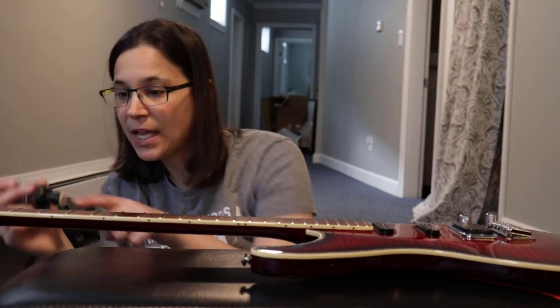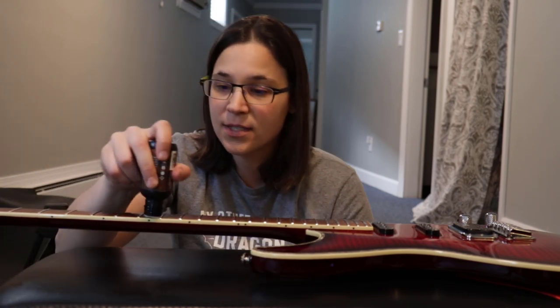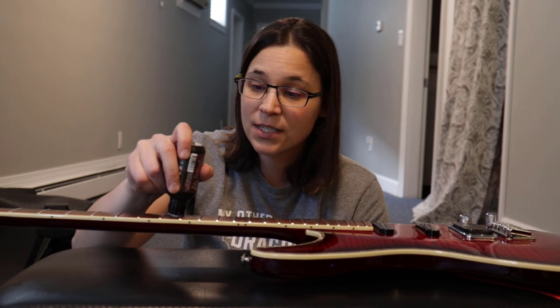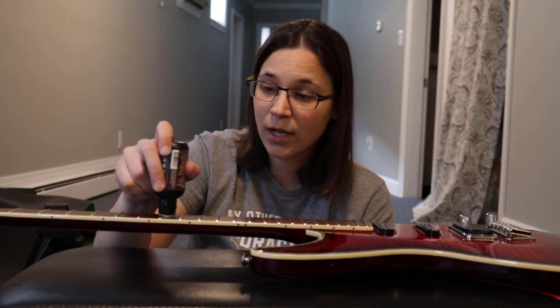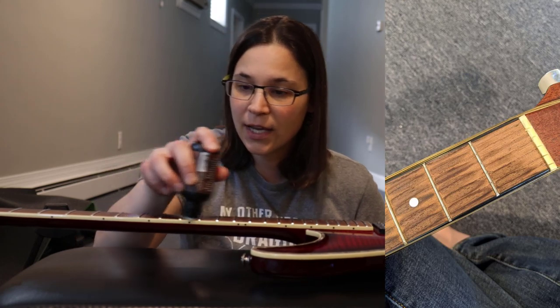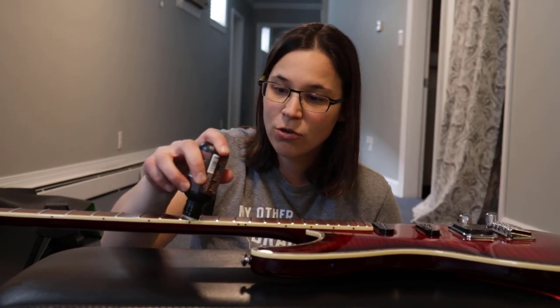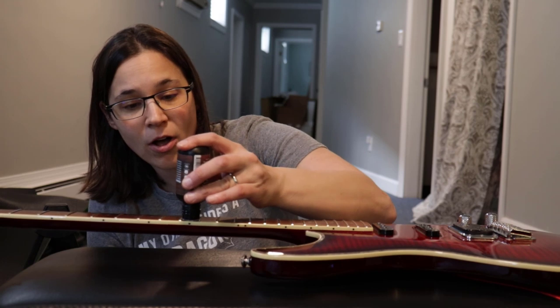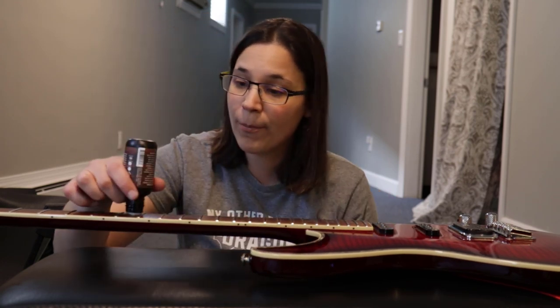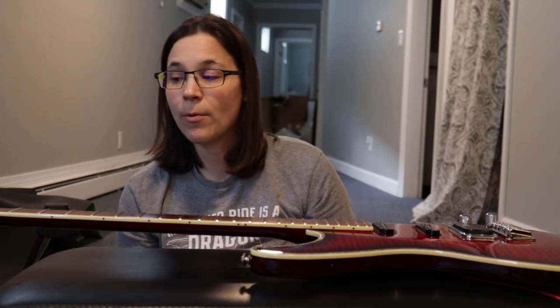I'm going in between the frets and paying special attention close to the actual fret, because that's where it starts drying out first. You don't want your guitar drying out — if it gets too bad, your frets can start popping off. I recommend putting a little oil conditioner on the fretboard every time you change your strings to keep moisture in the wood. Then we'll get into how to polish it and restring.